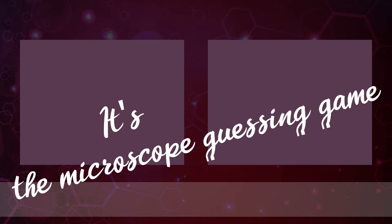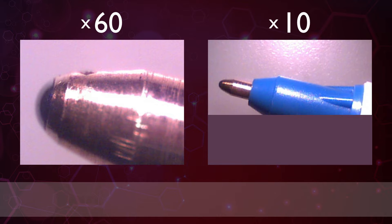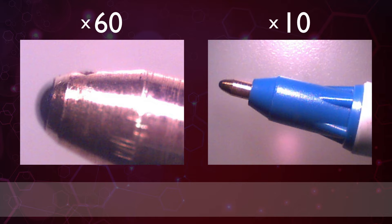Hi folks and welcome to another edition of the microscope guessing game. If you've seen the last video then you'll know the format. I'll show you one image at 60 times magnification and you have to guess what it is. All objects can be found in the home. You'll then see the object at 10 times magnification which should make it easier to identify.